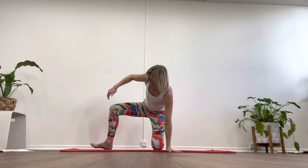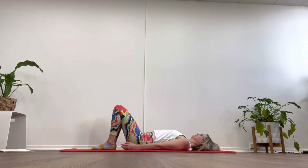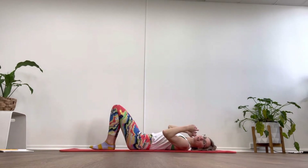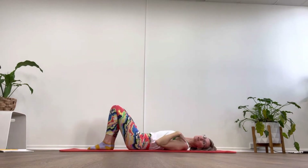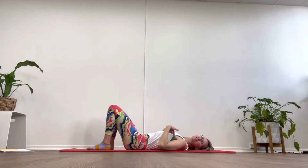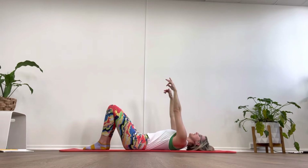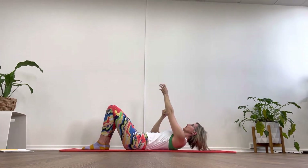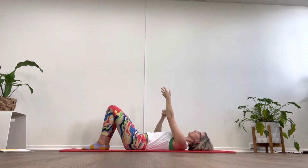We did it! Let's come down onto our backs. Long through the back of the neck, tuck your shoulder blades underneath so you're open across the chest. Lift up your hips and lengthen far from the shoulders, draw in through that lower tummy. We're going to take our hands to ceiling and we're going to climb the rope: climbing up, two, three, four, lower down, two, three, four.